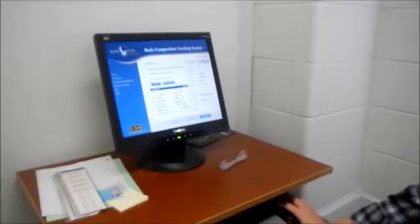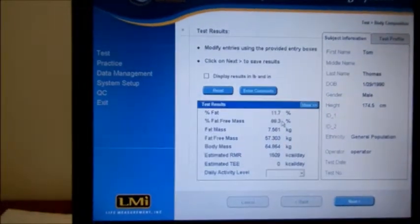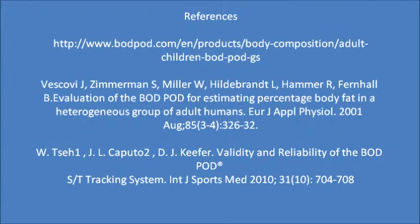Results screen. The bod pod can be used for anthropometric measurements. For patient client management, the bod pod can be used for anthropometric measures with better reliability than skinfold calipers and BMI, as well as a tool for health promotion and wellness.